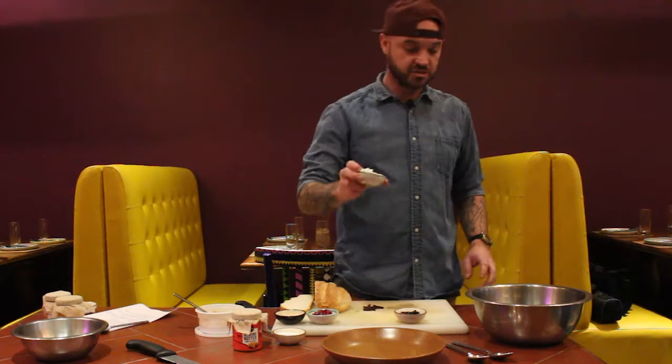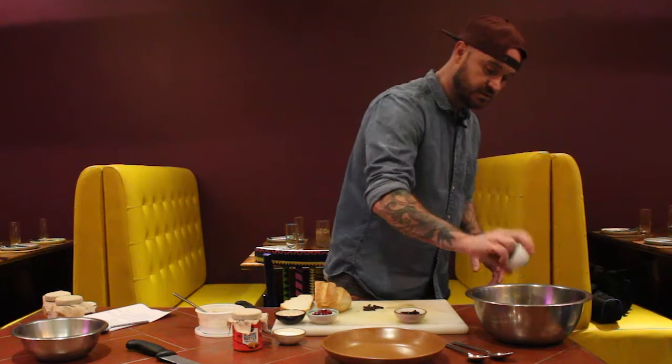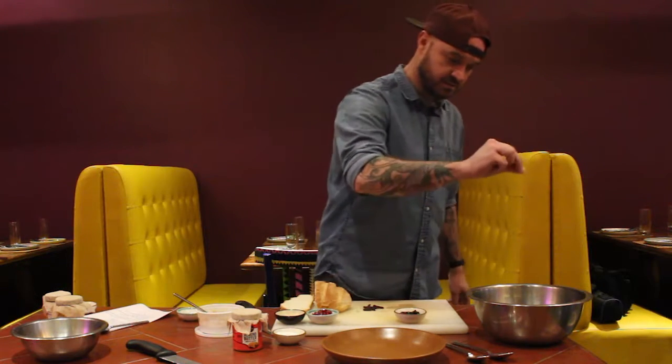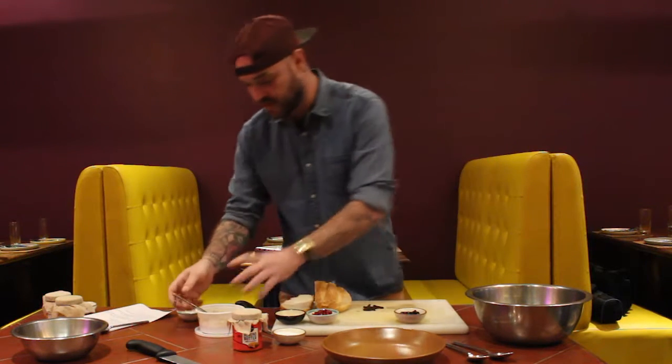You're going to add your feta cheese, which is going to be 20 grams. You want to crumble it — use your hands however you'd like — and just throw that right into the mix. Give it a little pinch of salt, but not too much, because feta is very salty so you're going to get a little bit of salt from that already.